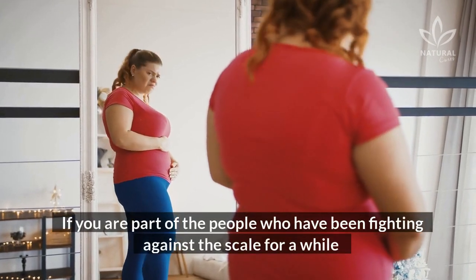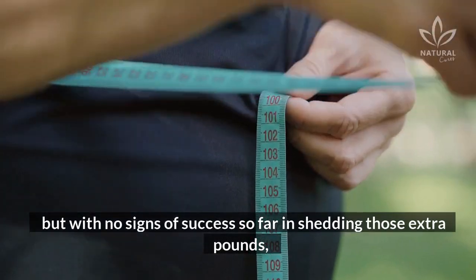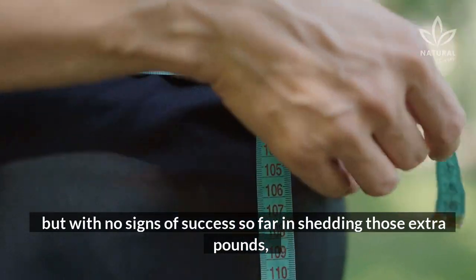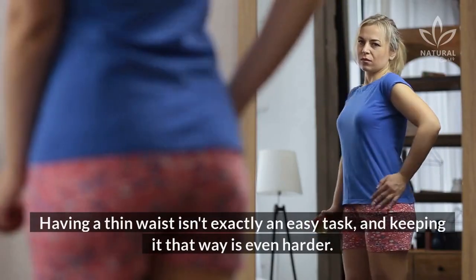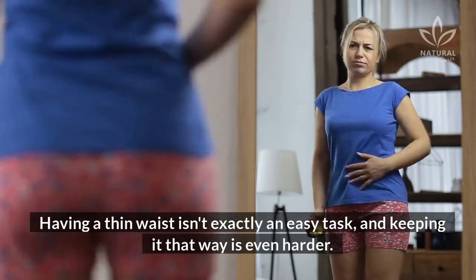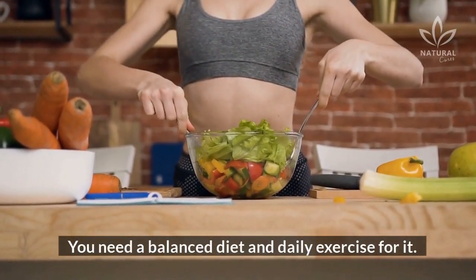If you are part of the people who have been fighting against the scale for a while but with no signs of success in shedding those extra pounds, we have a soup recipe that will help your fight. Having a thin waist isn't exactly an easy task, and keeping it that way is even harder. You need a balanced diet and daily exercise for it.